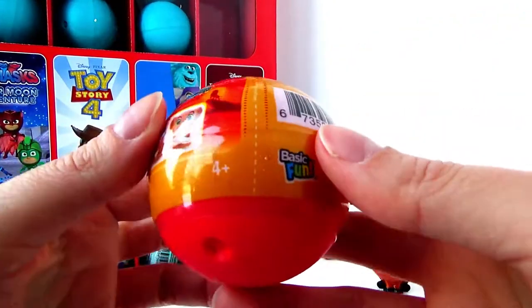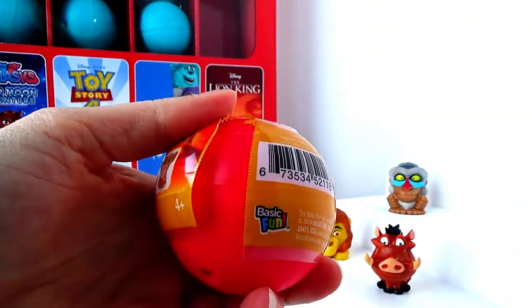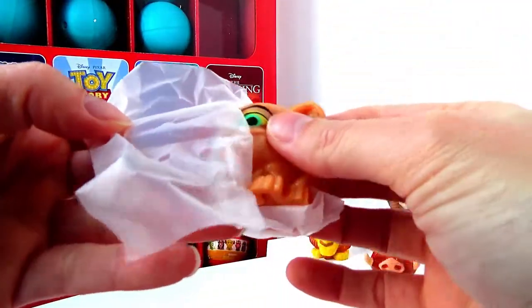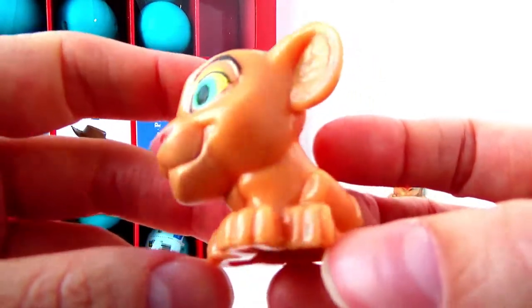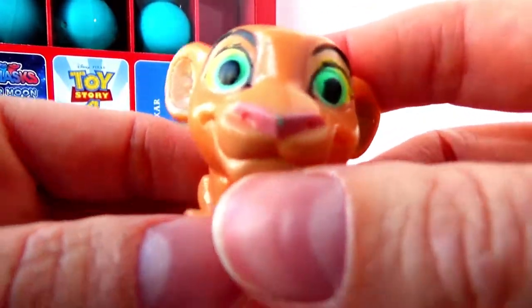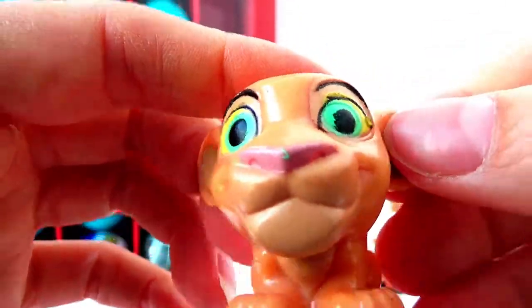Now let's open our next one and see who else we're missing. Right now we're missing Nala, the baby girl, and also we're missing Scar, the uncle. Looks like we found Nala, the friend of Simba. She has beautiful green eyes with a hint of yellow. She's super cute. Her ears are super fluffy. She has an adorable little pink nose. Let's squish her up. What a nice bubble — she's super squishy. Adorable. Let's put her next to Rafiki.